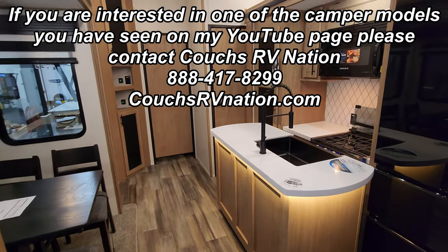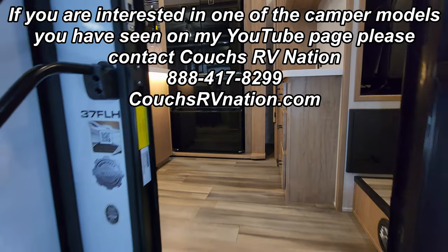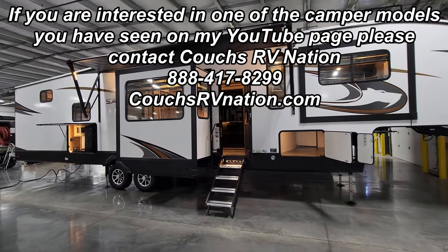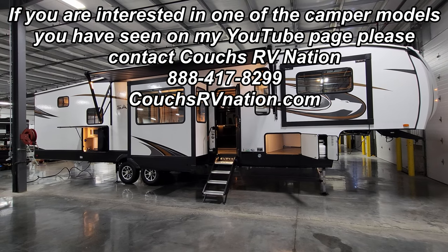Thanks again for taking the time to watch the RV video — it's really appreciated. Please be sure to check out the folks at Couch's RV Nation. They are one of the largest internet discount dealers in the country and will definitely save you a lot of money on a new RV.